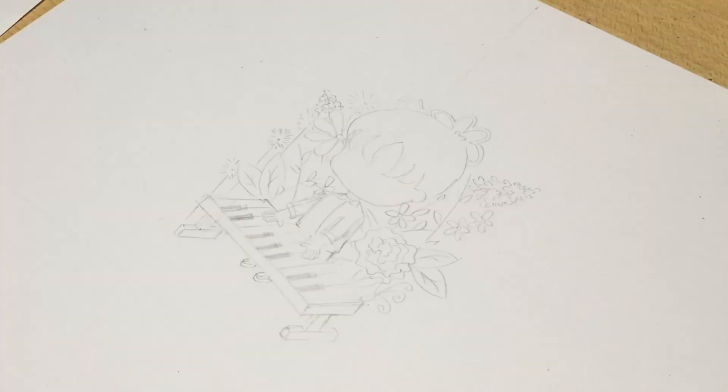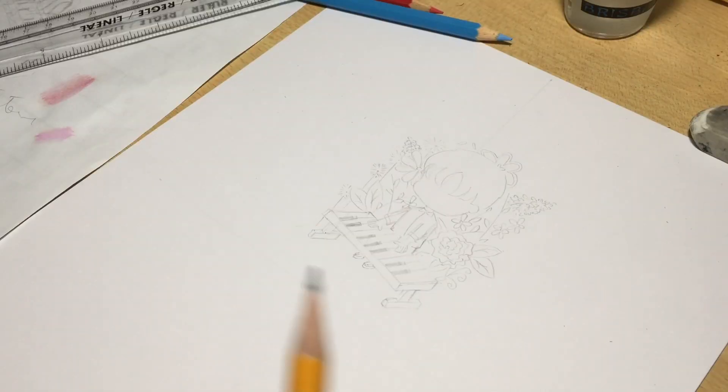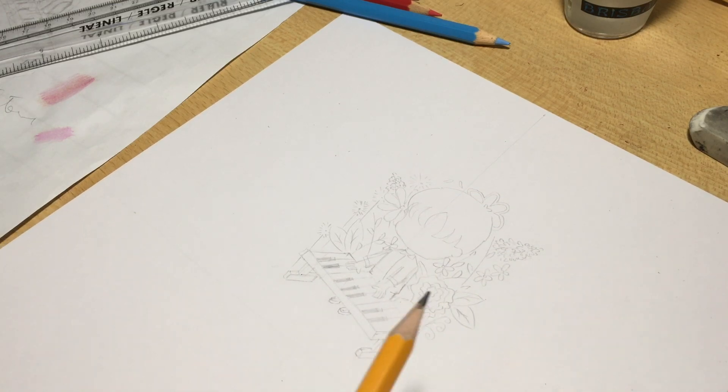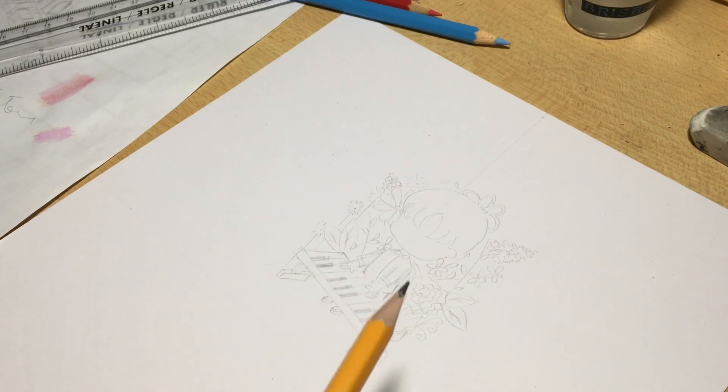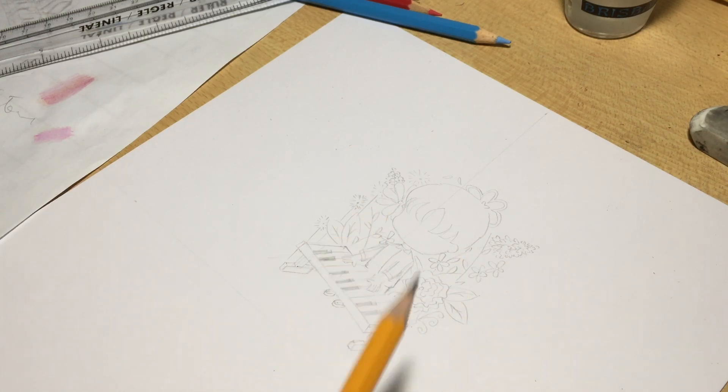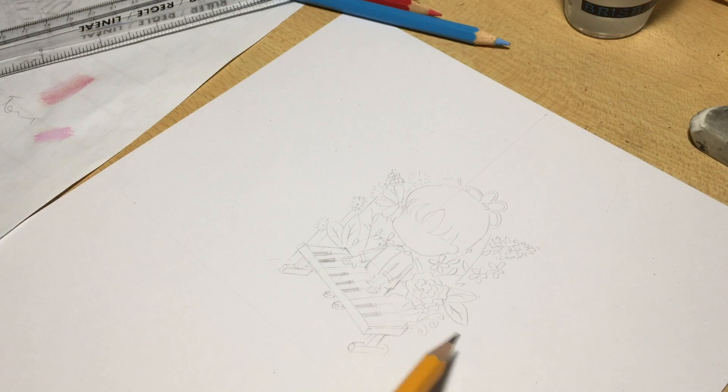Look, I did it! I also incorporated flowers and plants into my work. I don't really know why — they just bring color, and because of the colors I picked they really match what I drew. From now on I will be drawing flowers for the background.